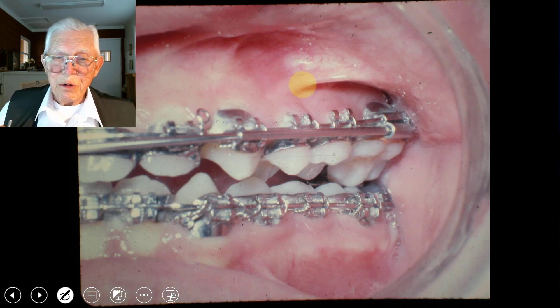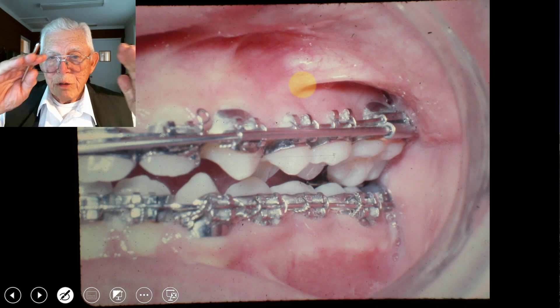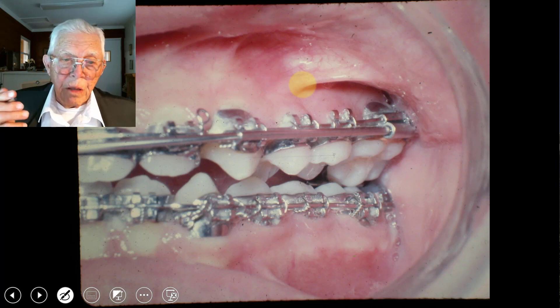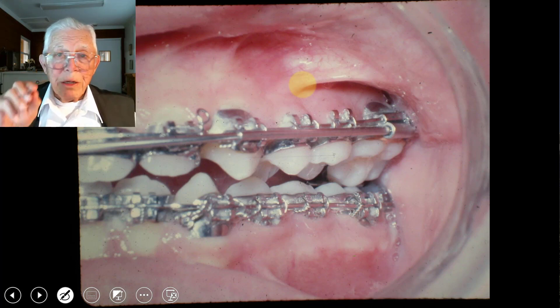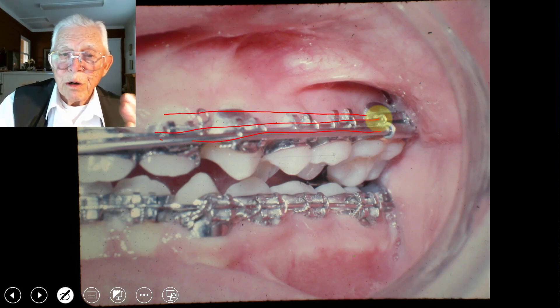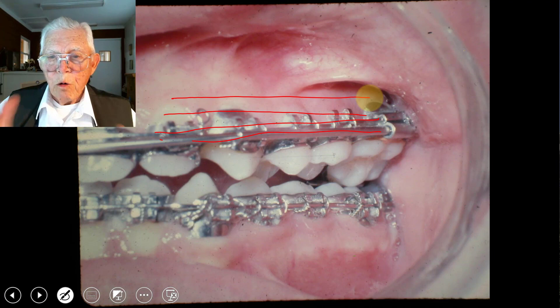Do not put this big wire on there on just a round arch wire or something — it will cause this to happen. The roots will just swing in like that, the crown will go up, and that actually reduces the airway instead of increasing it. You can expand anybody's teeth — I don't care who they are — and you don't run them through the bone structure if you just put a moderate amount of pressure and keep this buccal root torque. Those teeth will go out as wide as you want them, they'll be parallel, and there'll be bone structure on those teeth.